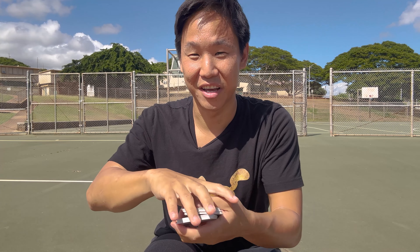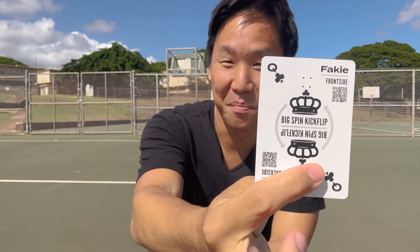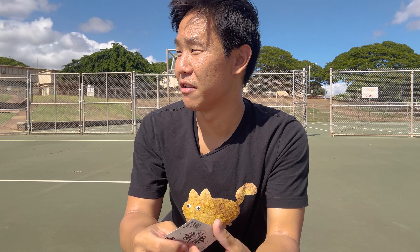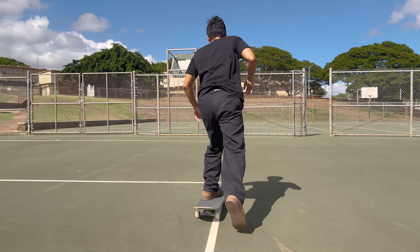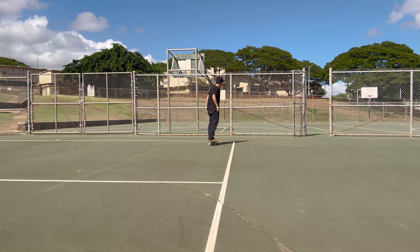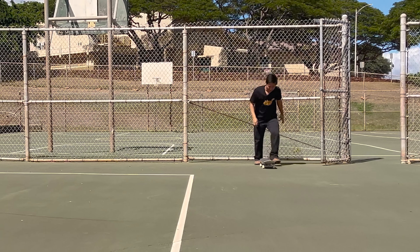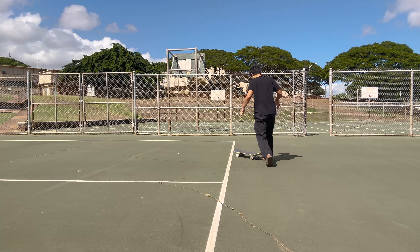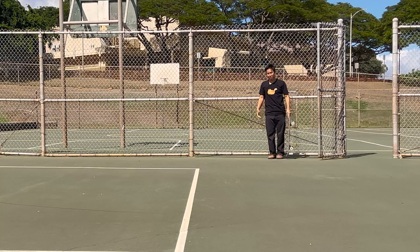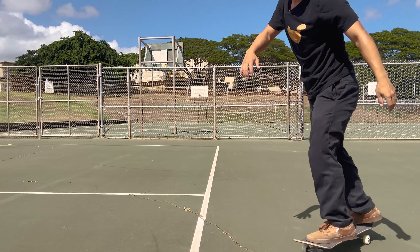Next card: fakie big spin kickflip, frontside or backside. I'm going to choose backside fakie big flip — fakie frontside big flips are far less consistent and far more difficult. Going for my second card. Whenever I feel like something will be easier, it's usually wrong. No pop, but I'll take that — second card down.